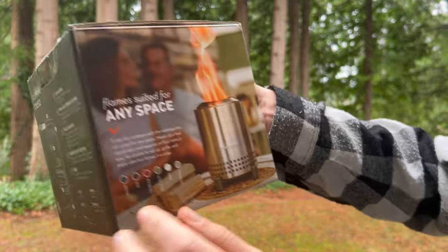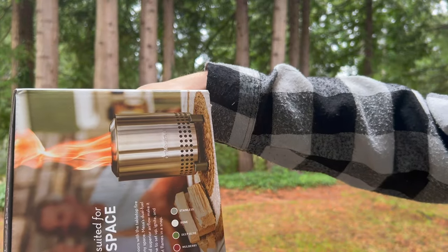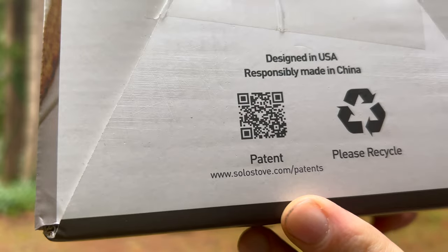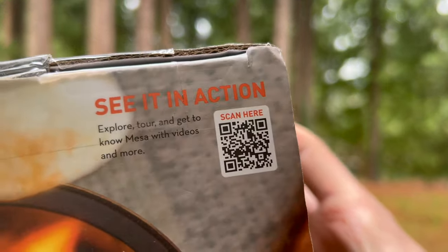Here's what it looks like in stainless steel. It comes in stainless, bone, deep olive, mulberry, ash, or watercolor. It's easy to use, low smoke, and dual fuel. You can also follow the QR code shown if you want to see it in action.